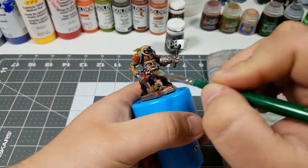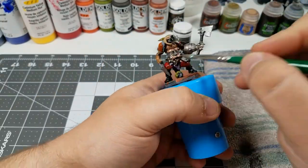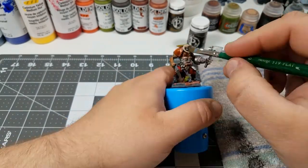It's now time to go through and dry brush the model. I'm giving all of the metallics a silver dry brush, and everything else is getting a very light dry brushing of white.